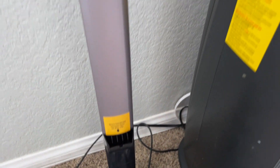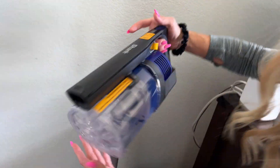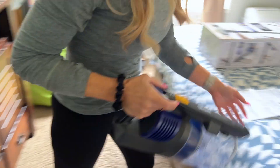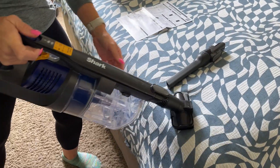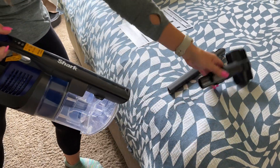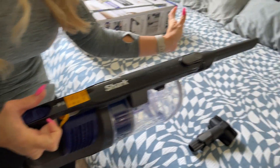If you want it to be a handheld, it's like a little dust buster. You can use it to do the fan, for example — it's great for above-floor cleaning. Everything is so simple, just click, and it all comes apart.